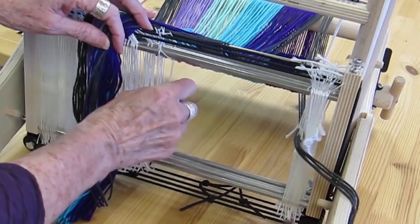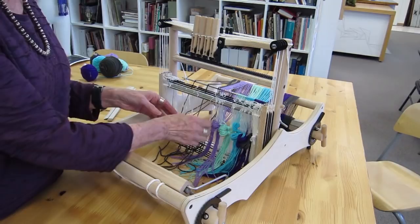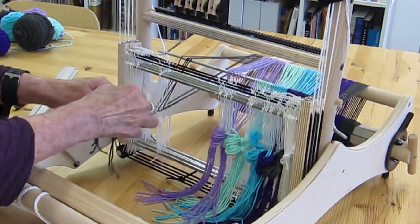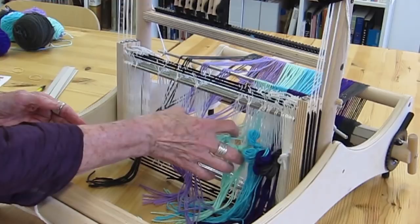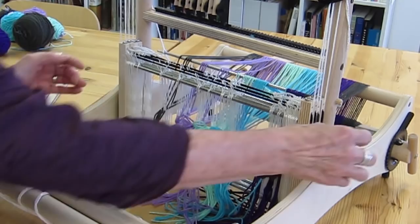I'm moving those over and continuing threading one, two, three, four all across the loom. I've just finished pulling all the threads through the eyes in the heddles. I've gathered them in groups of 10 — with eight threads on each end and 10 threads in all the middle groups since I have 96 threads — and tied a slip knot so they don't pull back through the heddles before the next step. Then I'm moving all of these into place so they're centered, and at this point I can take the lease sticks out because I'm finished with them.